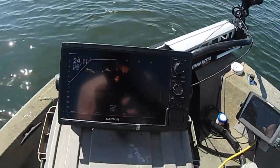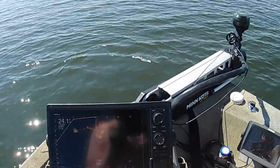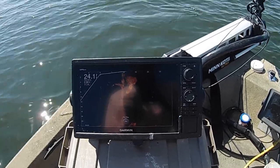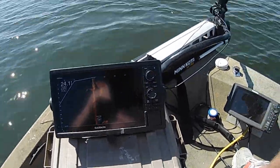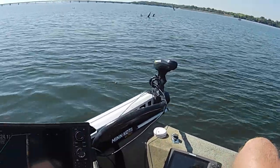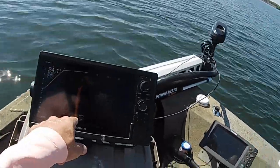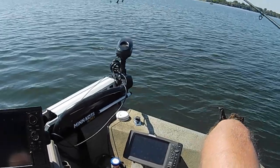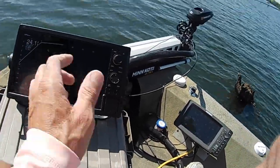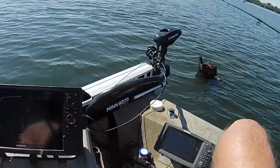All right y'all, I moved locations — I'm in a little deeper water now. That area I was in up in that creek, the wind quit blowing and I was about to suffocate in there. We're going to try out here a little deeper and see what we can figure out real quick. I ain't going to stay much longer — I've caught a lot. I see one sitting right there on the side of this tree. We're going to see if we can catch a few of the ones hanging around this deeper timber.